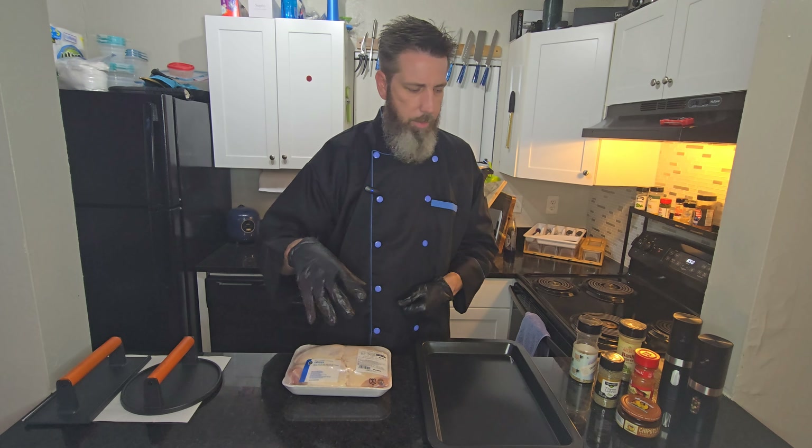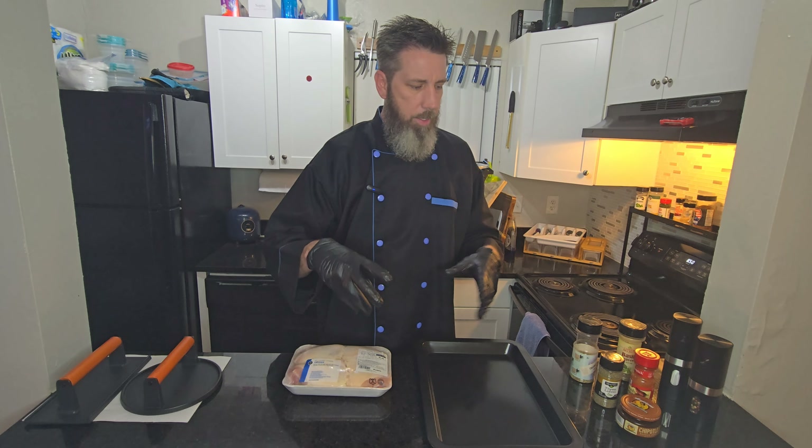We're gonna do it over mashed potatoes, we're gonna have a side salad with it — it's gonna be beautiful. First we're gonna get these marinated. For the seasonings, going with salt and pepper first, and you want to generously season both sides.